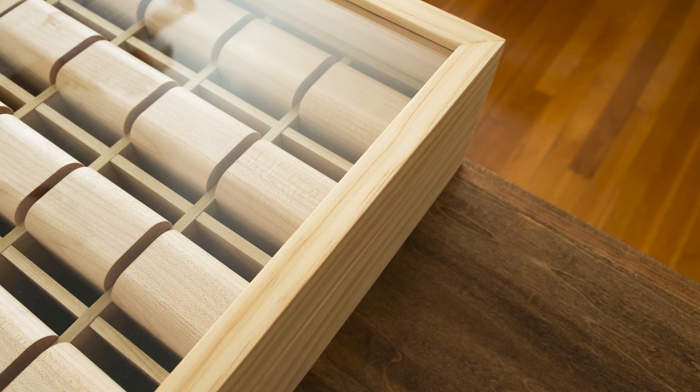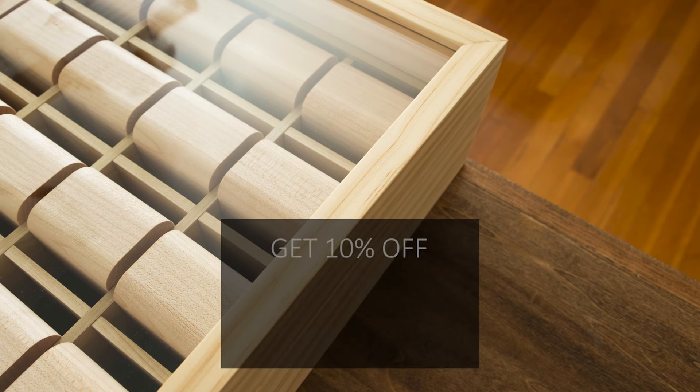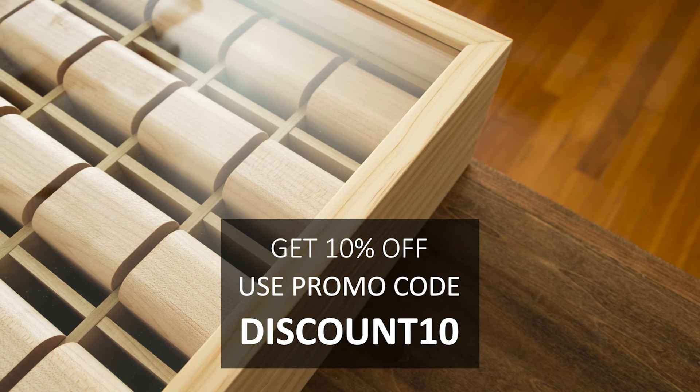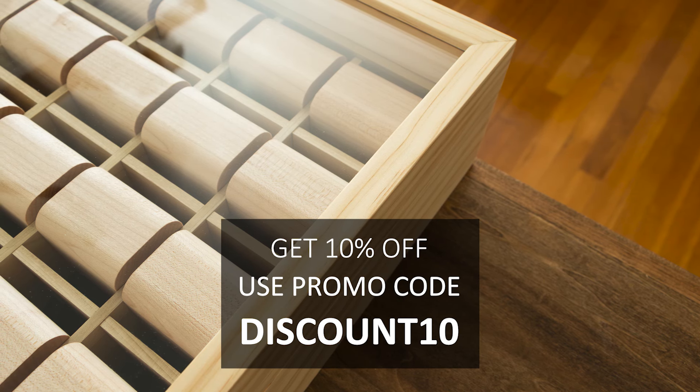Make sure you head on over to my shop at buythegrain.co. Right now you can use promo code DISCOUNT10 to save 10% off your next watch case purchase. I'll catch you guys in the next one — see ya!